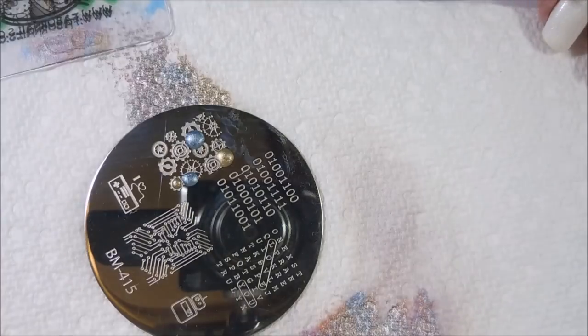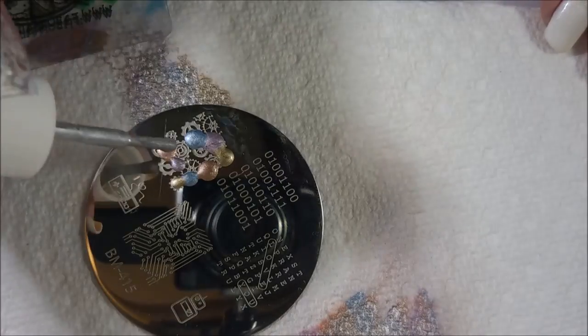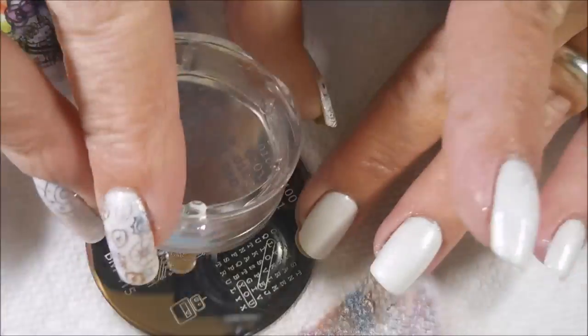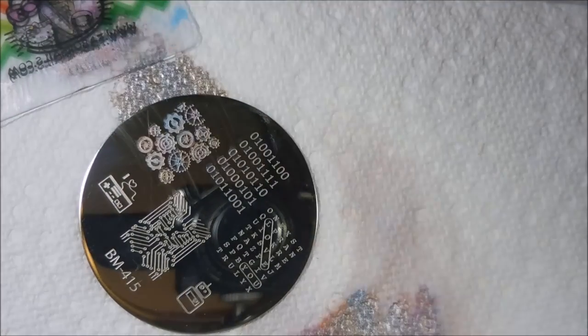I'm bouncing back and forth between these two plates today. I was really surprised I didn't have more steampunk images on stamping plates — but this was really it. So this manicure was not what I had envisioned, but I was really happy with it in the end. Now I realize I need to go shopping for some steampunk plates!